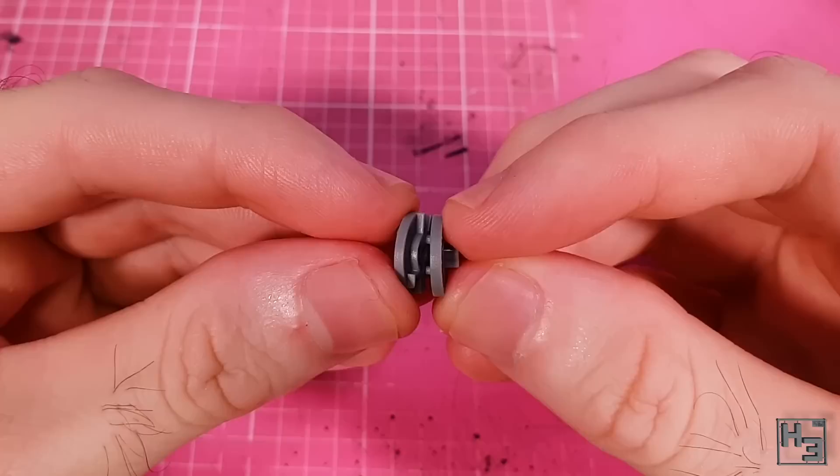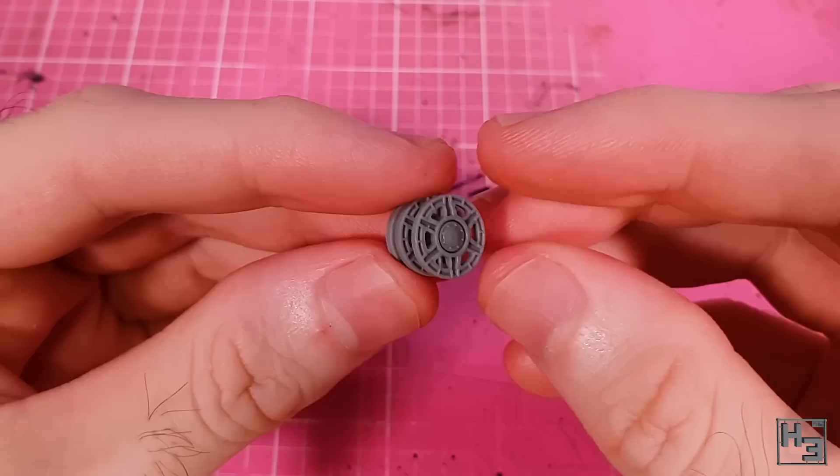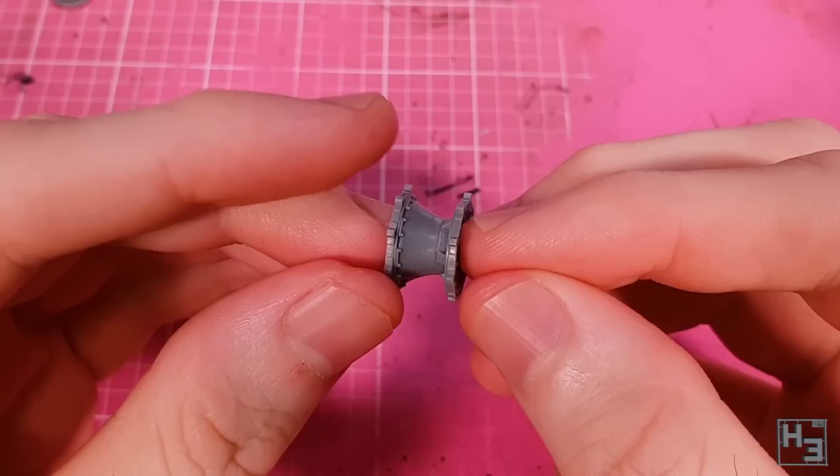Continuing with the wheels, I make two idler wheels. These are made up of three parts with keying to ensure all three parts line up correctly, which will be important when it comes time to add the track links. The drive sprocket comes next — a simple two-part assembly with keying in the form of both guide pins and a D shape. Double keying for double the pleasure.